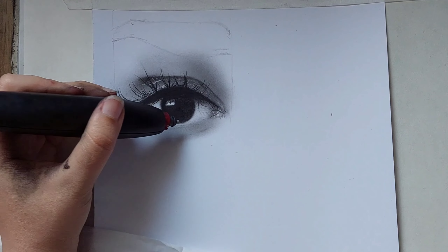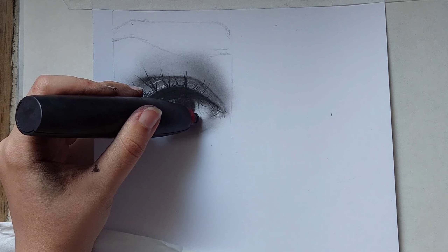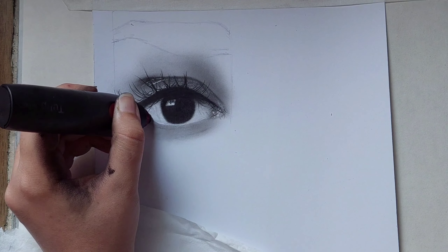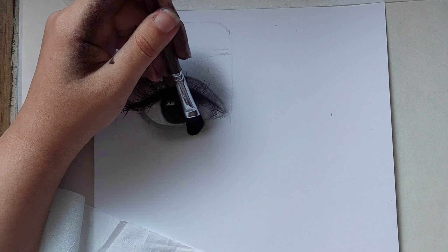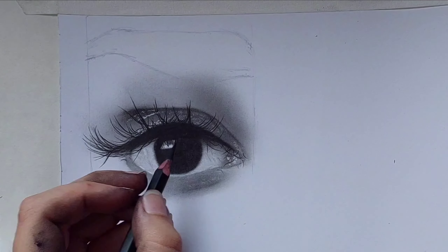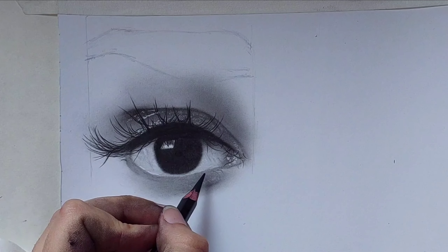Then turn on your electrical eraser and draw lines here and here. After that use a brush and make this place even darker. For the lower eyelashes, use a sharp pencil to draw them just like the other ones, and fade with a brush.